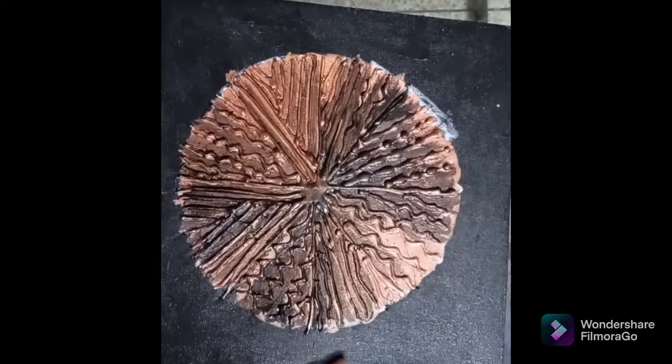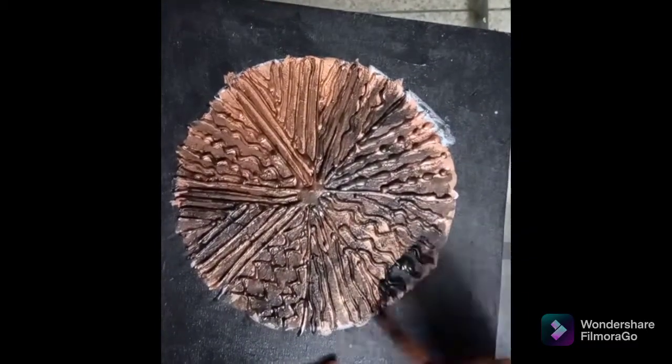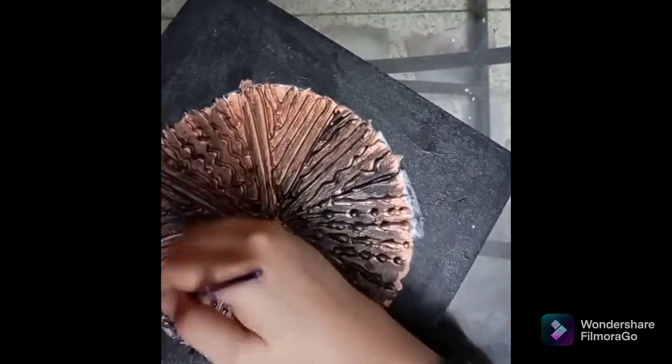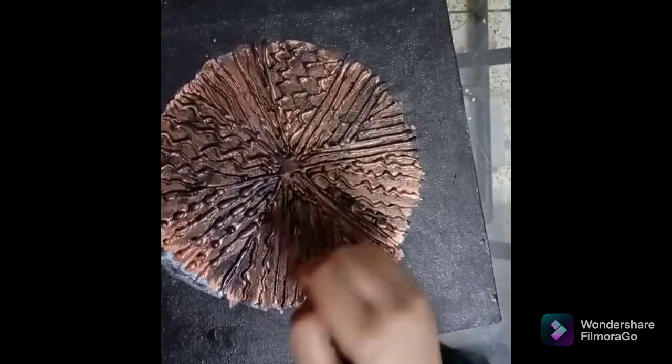Why do I mix it in water? Because it is a very thick color, so the golden color would be completely hidden if applied directly. When I dilute it in water, it will be dark but transparent — and a rustic and antique look will be created.